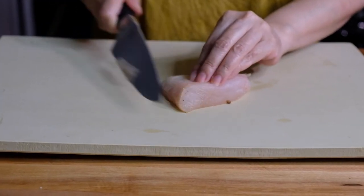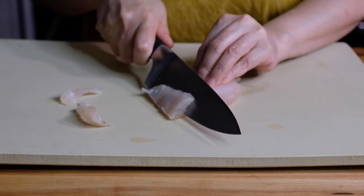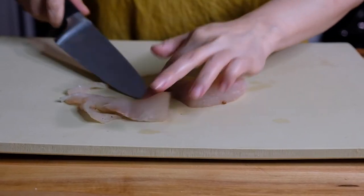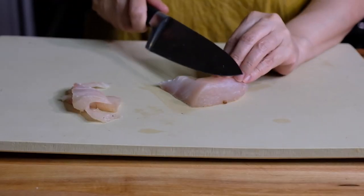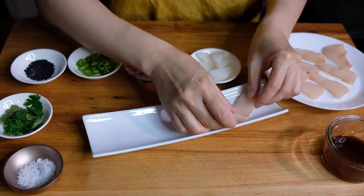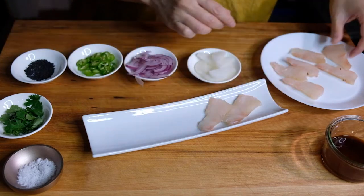Our fish is ready. I've rinsed off all of that curing mixture that we put on, and we're going to start slicing this into thin slices. You can also pop this in the freezer for 15 minutes to make slicing easier. Now to plate, I'm just going to lay down our slices of cured hamachi.